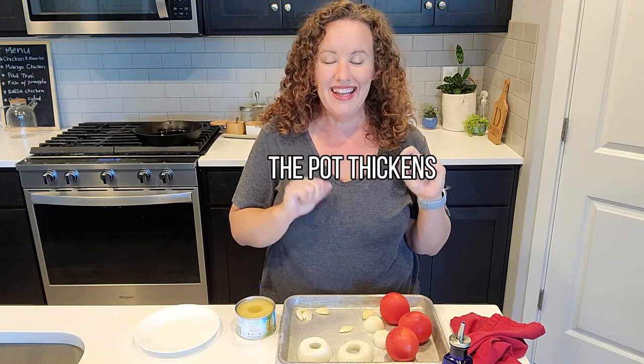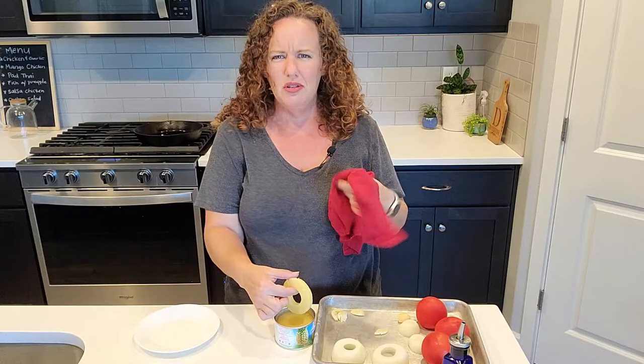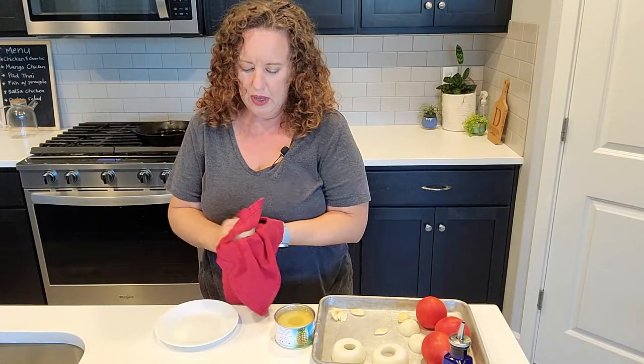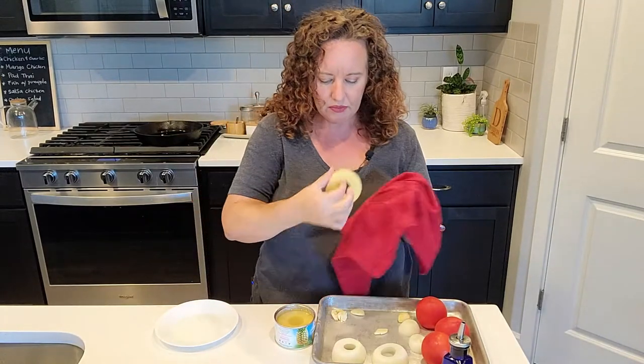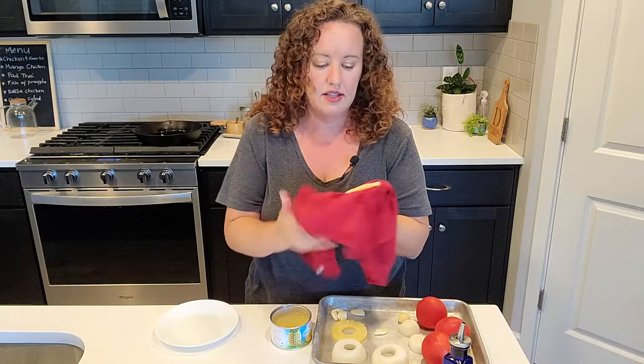I was actually just going to make this as a completely fresh salsa, but I was watching my YouTube friend Greg. His channel is The Pot Thickens and he did a charred salsa the other day and I thought it looked so good. Since I have salsa on my menu I'm going to be inspired by him and do my pineapple salsa charred like his. He didn't do pineapple but he agreed that would be very good. I'm going to blot these pineapple rings - that will give them a chance to get a better char.